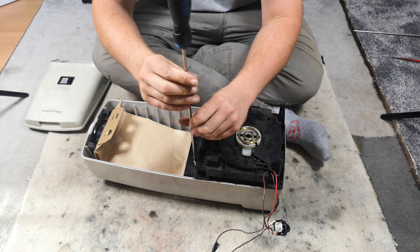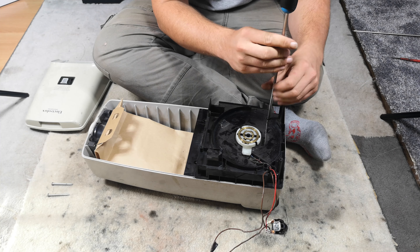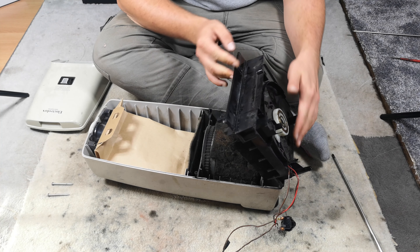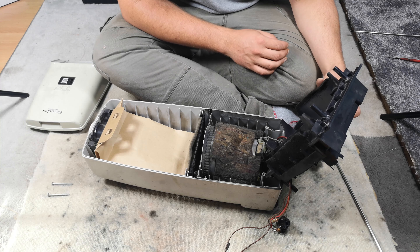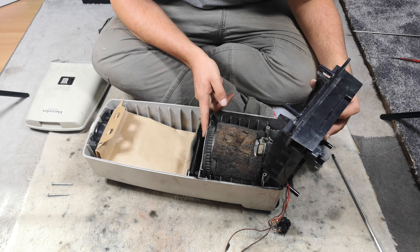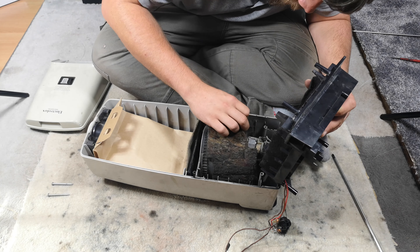We should only need a Phillips screwdriver. We'll take these screws out - I've got a feeling we'll need to pass some of them through. These screws haven't been touched, I don't think. There's those two, and then there'll be two shorter ones at the back, and then this will just lift off.